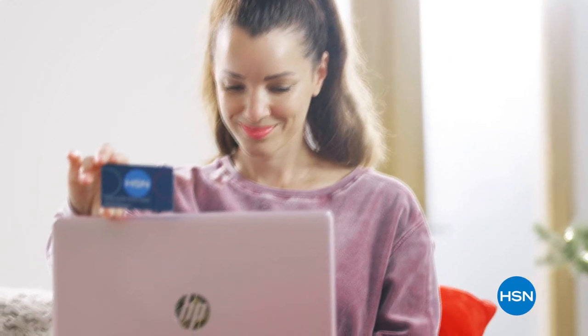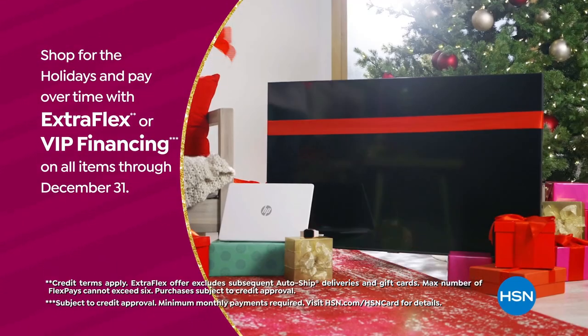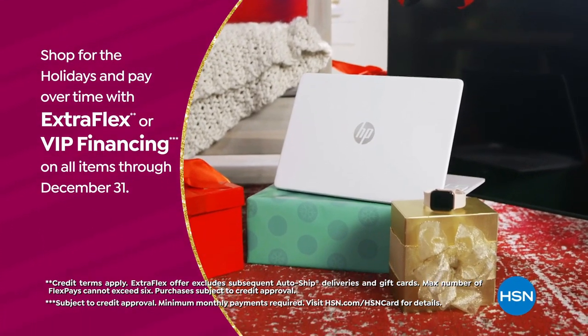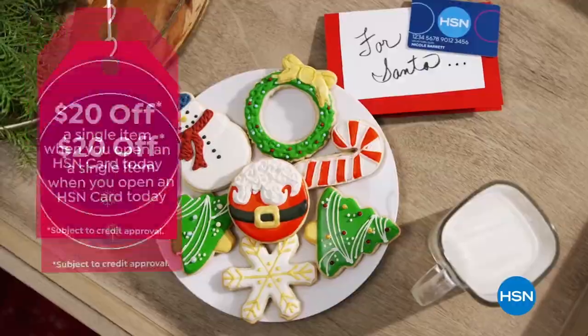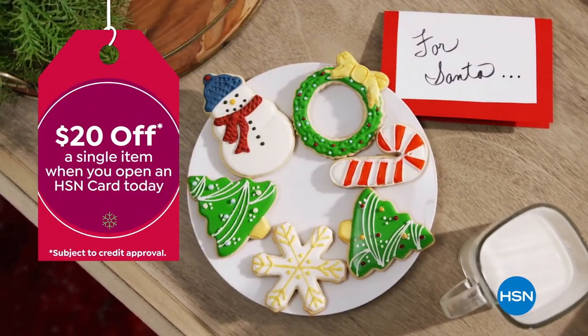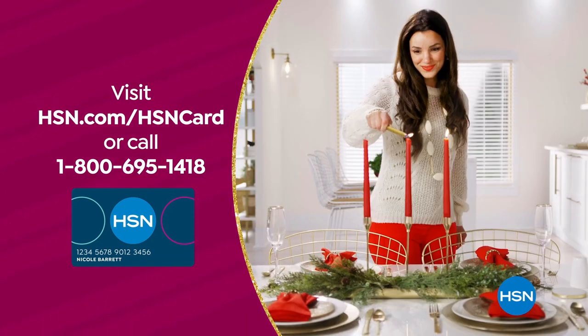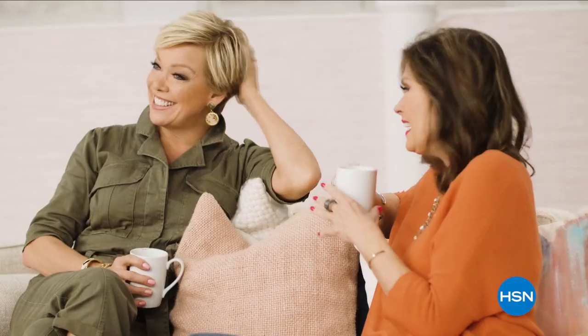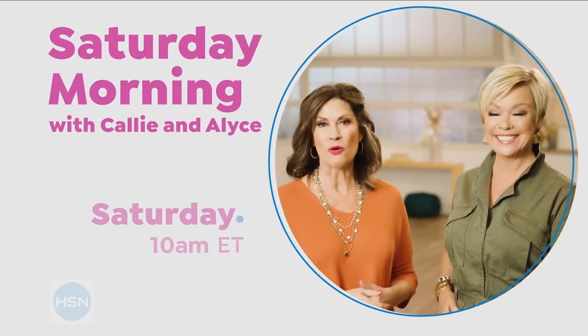Plus visit HSN.com for special offers all month long. Tis the season to be a VIP. Use your HSN card to get the best deals on gifts for everyone. Shop now for the holidays and pay over time with ExtraFlex or VIP financing on every item, and at least eight VIP savings events a year. The HSN card has no annual fee. Apply now and instantly get $20 off when you're approved.